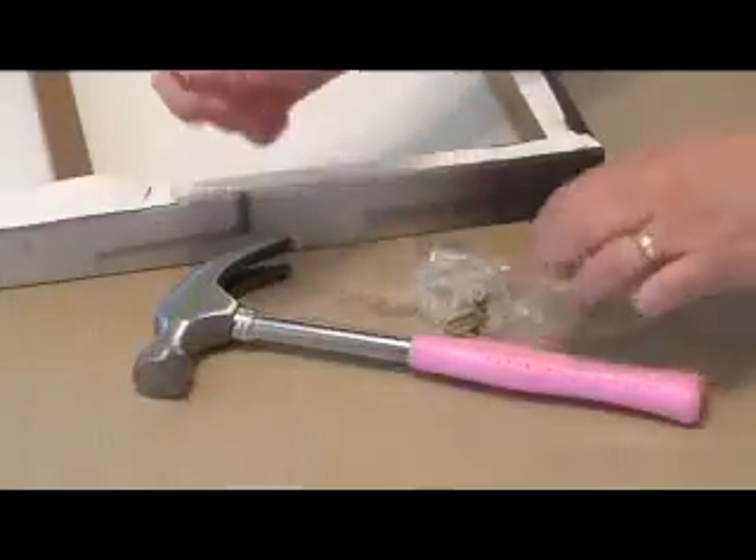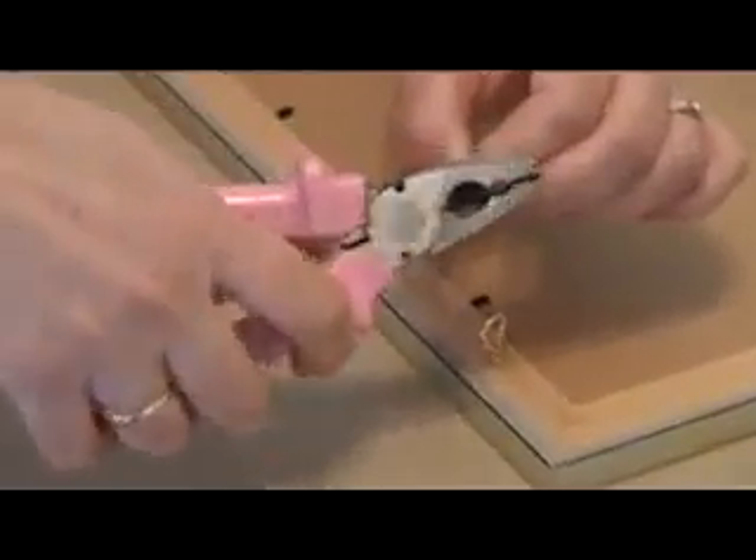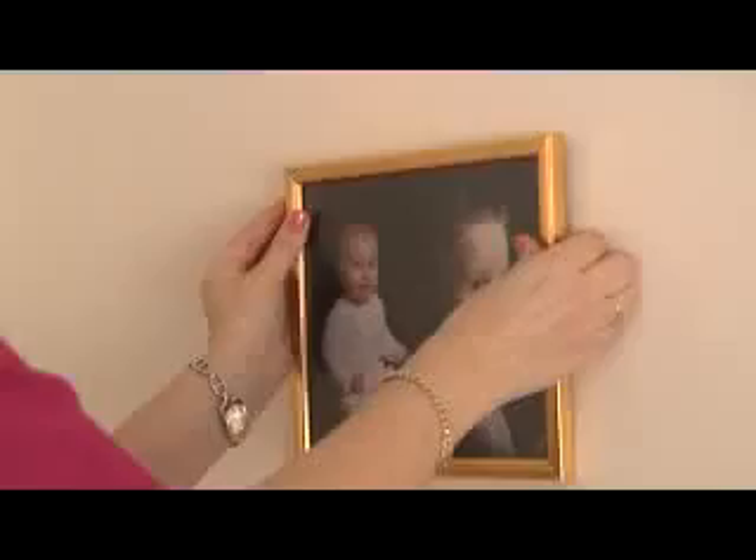A pink claw hammer and picture hooks will allow you to knock in where necessary, whilst a varying range of C-hooks and picture wire can be twisted and tidily trimmed using the powerful pink pliers to fasten and safely secure those personal portraits.